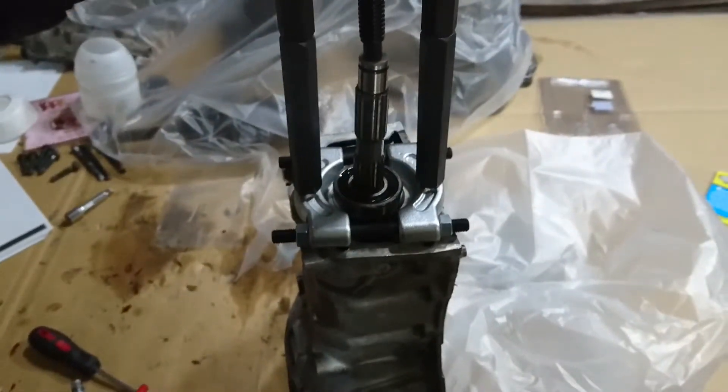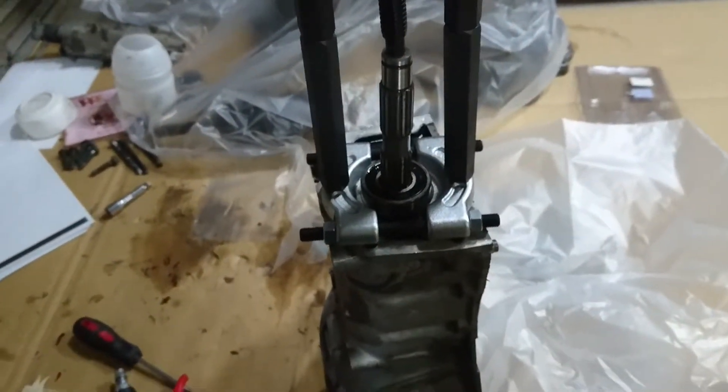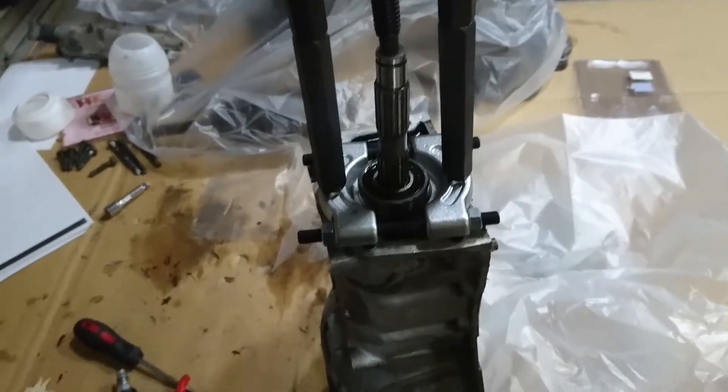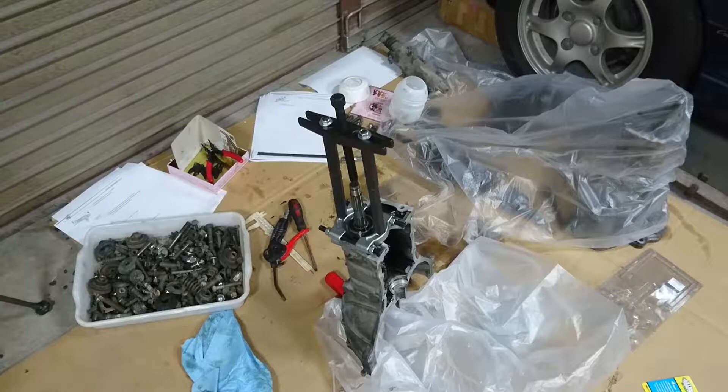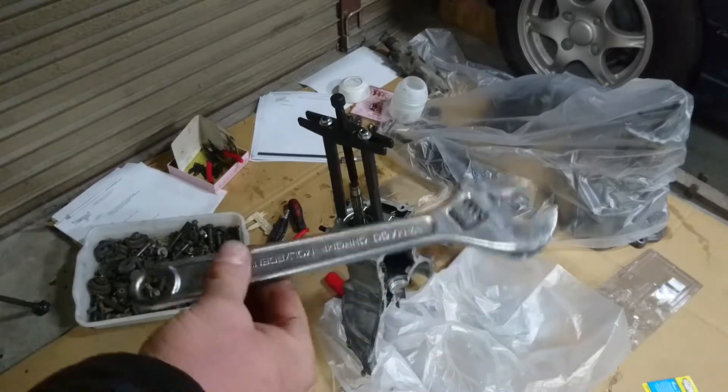I managed to use the bearing press to press this out. I didn't film that - don't really know why, possibly because I was nervous about messing it up. But yeah, I'm here, so let's get this done. The camera randomly cuts out; I use this guy a lot more than I should.